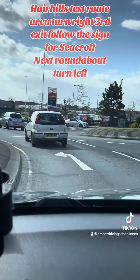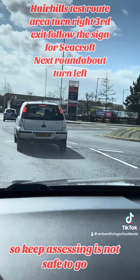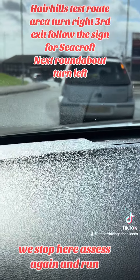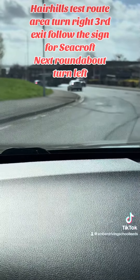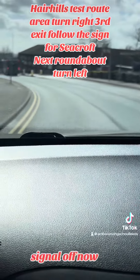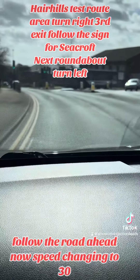This roundabout, turn left at the first exit. Keep assessing — it's not safe to go. We stop here. Assess again. And now we go. Check your mirrors and move off.